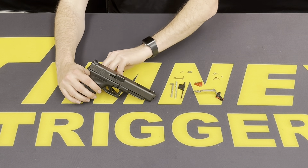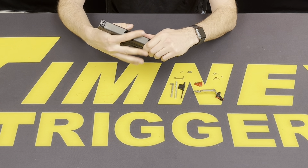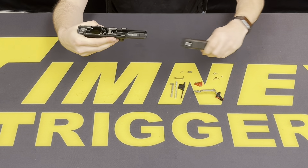To start, we're going to remove the slide. Make sure that the firearm is empty — no magazine, chamber is empty. Go ahead and release the slide, pull the trigger, and then remove the slide completely from the frame.